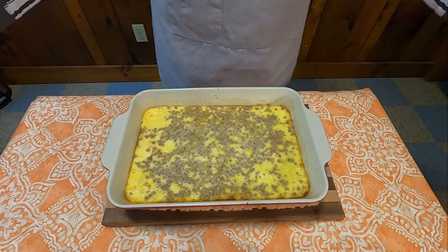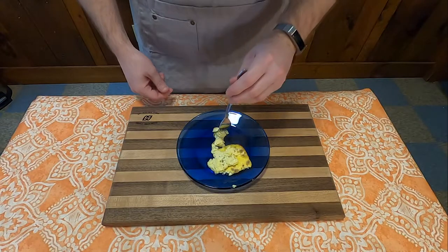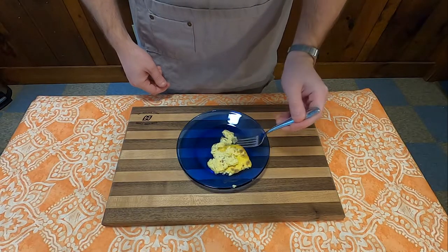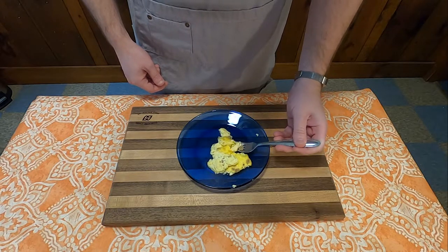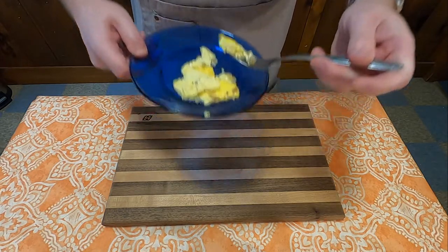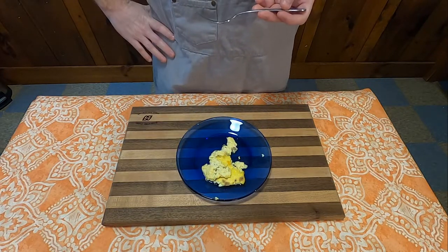And how's the taste? Honestly, I got flashbacks to that amazing coconut pie I had a couple of months ago. Way too much egg. Nowhere near enough Grape Nuts to make this matter. Honestly, just have a bowl of Grape Nuts.